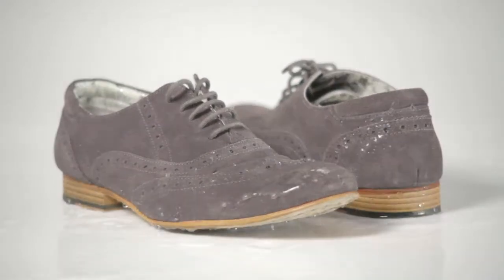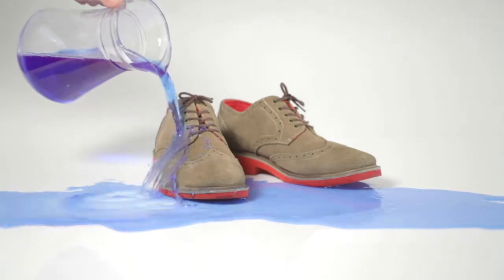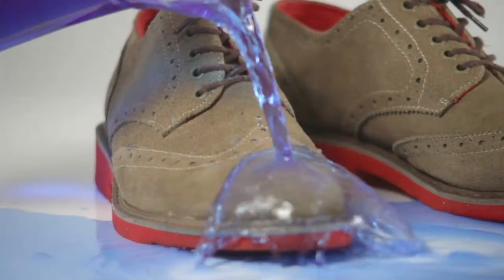Liquid proof footwear offers peace of mind against damage from bad weather, accidental spills and stains. The liquid simply beads up and rolls off.